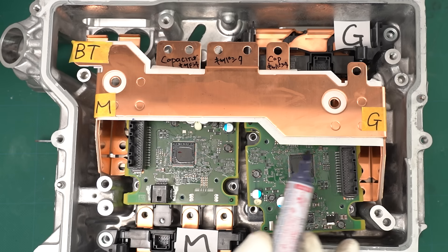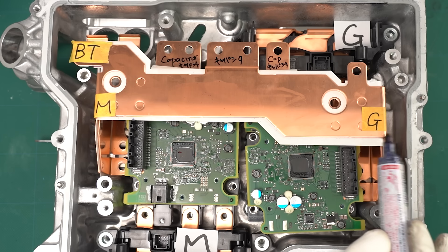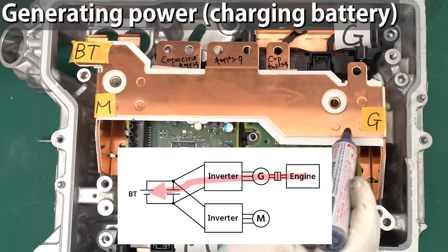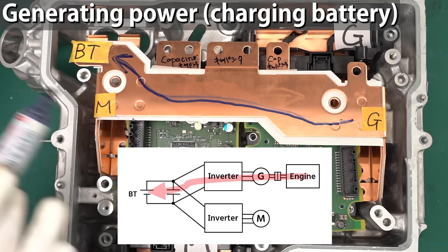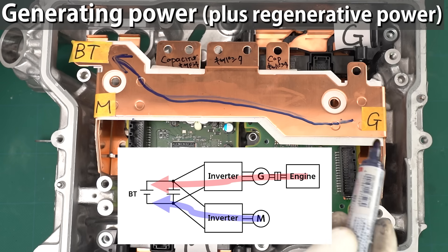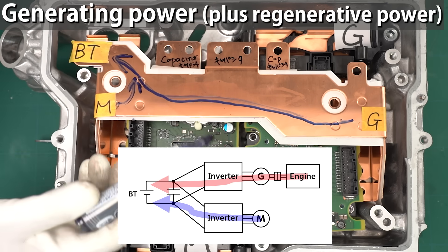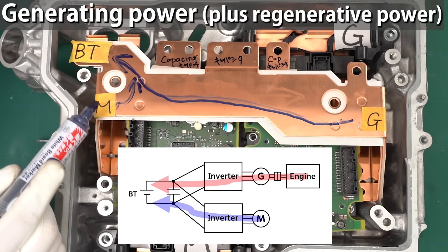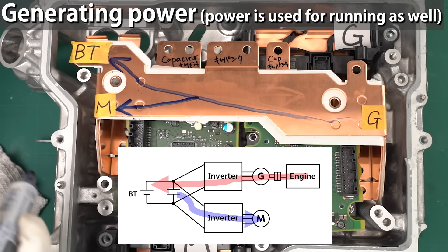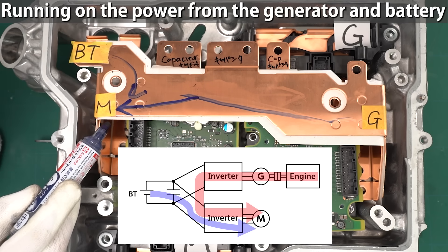Next, let's consider the case where the engine is running and the generator is operating. In this case, the voltage flows to the generator, passes through the power semiconductor, and some form of power exchange happens on the generator side of the bus bar. In the mode where the generator charges the battery, power flows to the battery — basically just the generator charging the battery, which happens when you're coasting or when the vehicle is stopped. When decelerating while driving, power from the generator flows to the battery, and regenerative power from the motor also goes to the battery — so the battery is being charged by both. There's also a mode where the battery is charged by the generator while the motor is driving the vehicle, and a mode where the generator and battery operate together supplying power to the motor simultaneously — this is what happens when you really step on the accelerator.